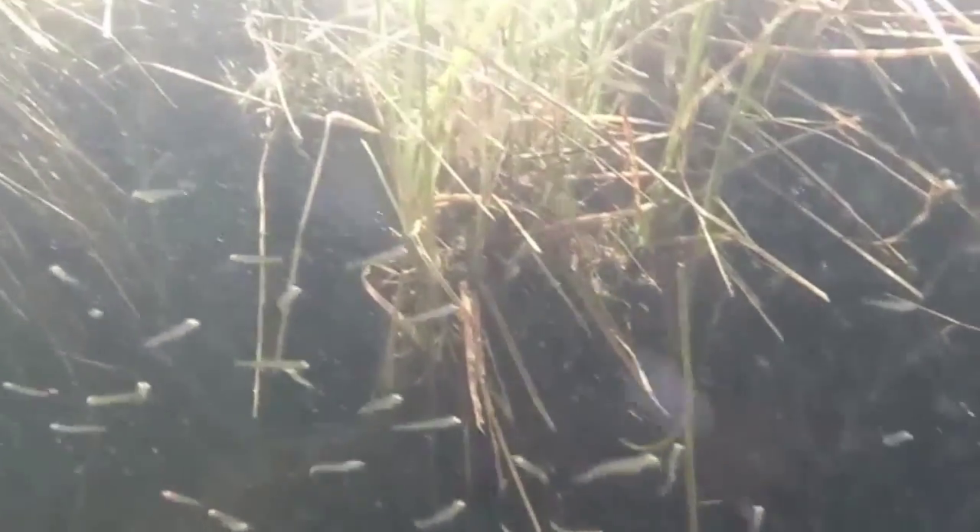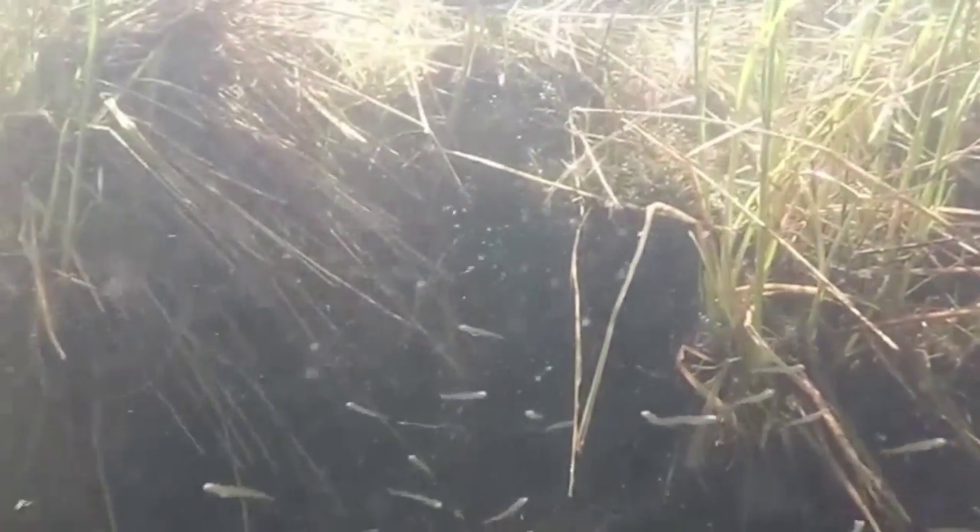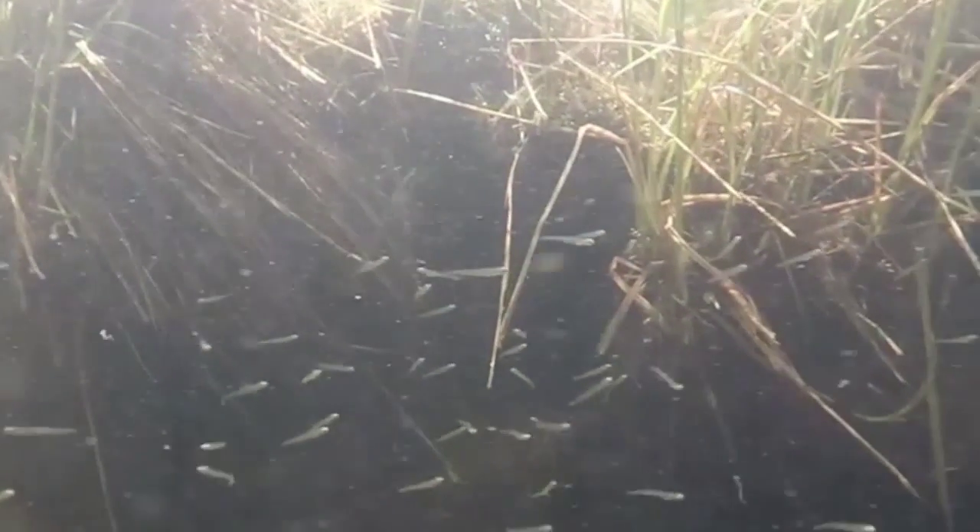The larvae have now escaped into their new stream environment, where they'll hopefully grow and mature, and one day in two to three years come back and spawn in this area on their own naturally.